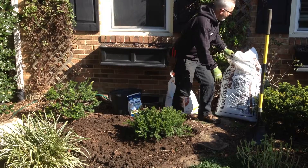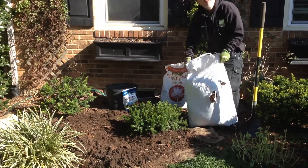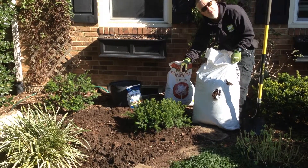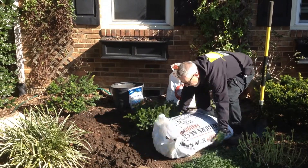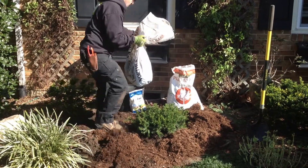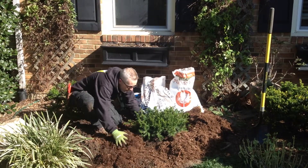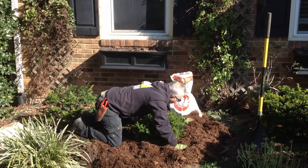Now it's always time to apply some mulch when you install a shrub or a tree. You want to go three inches deep, three inches wide, and no closer than three inches to the crown of the plant — so that's a very easy thing to do. Just feather this up to the grade and spread it out nicely.